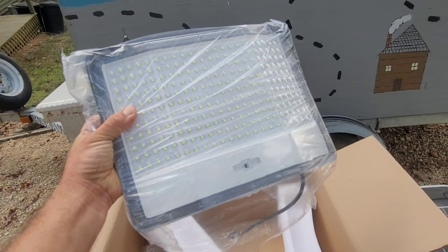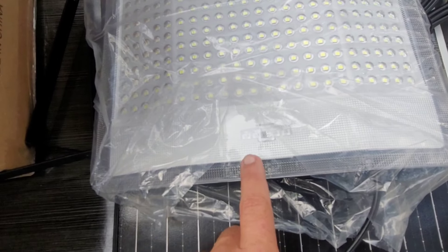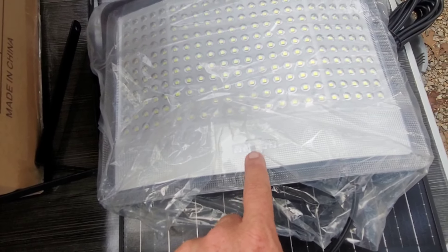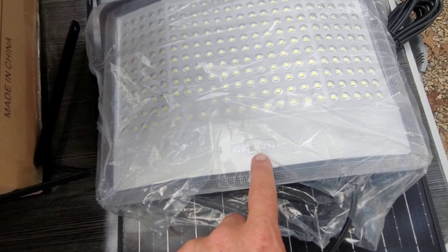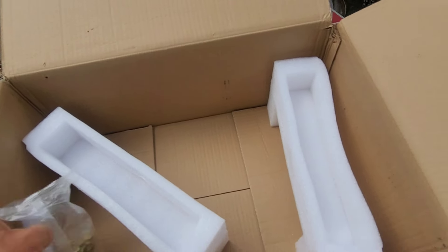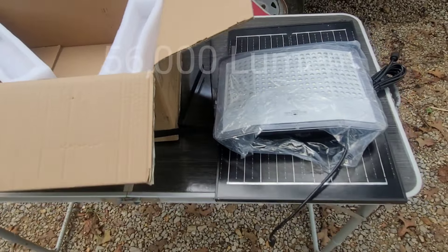And this here, you have your sensor right here. It also has some lights — these light up red and green. They blink whenever it's charging, and then the green light lights up whenever it's charged. You also have a remote. So that is pretty much what's in the box. Let's start going over just a few of the specs and what I think about it.